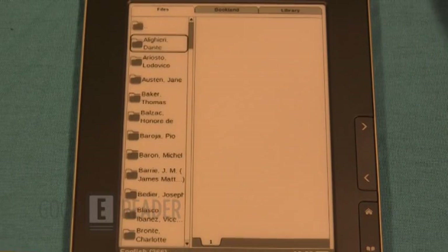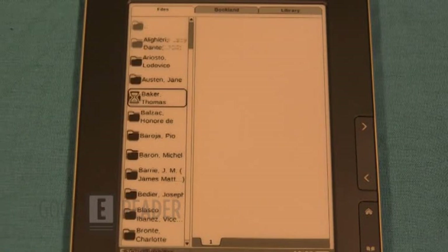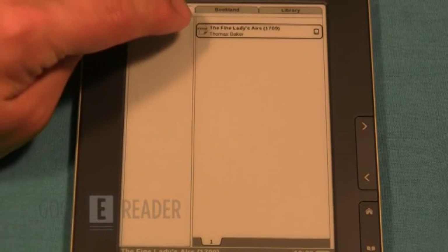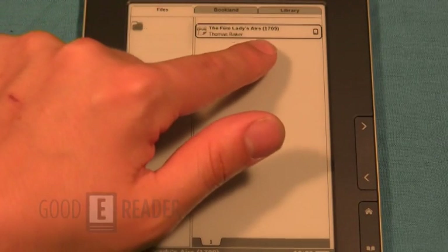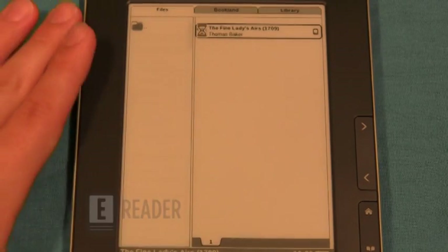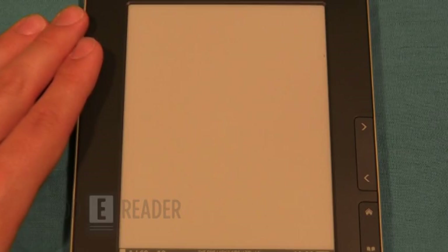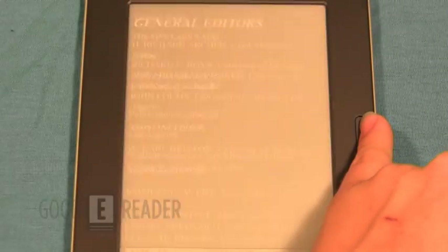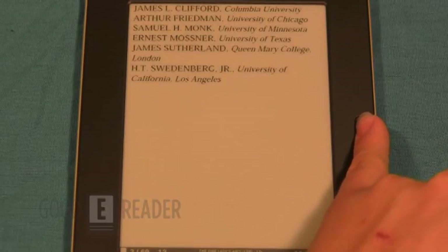The PocketBook 602 Pro is bundled with quite a number of free ebooks — not just in English but in all the languages it supports. You can see it shows the format (ePub), the file size, the book title, and the author. We'll load one up quickly to show how a book looks on this device and the page turn speed — and as you can see, when Peter presses the buttons, it's going pretty fast.